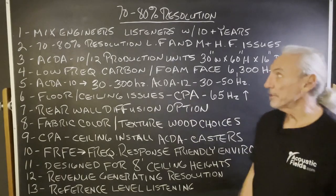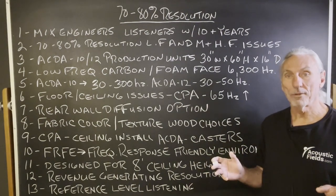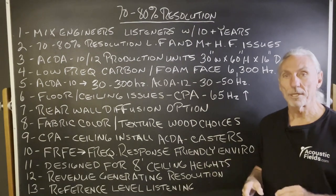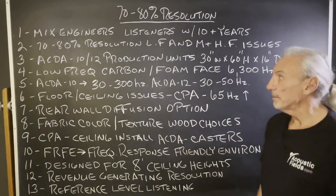Hi everyone, Dennis Foley from Acoustic Field. Today we're going to talk about our 70 to 80% resolution rooms. We've divided rooms up into three categories — a hobbyist starting point with our Wing series of treatment, which is the 50 to 60% resolution rooms. This is the next step up: 70 to 80% rooms.